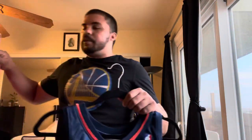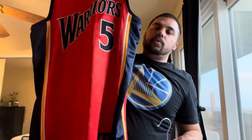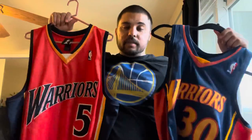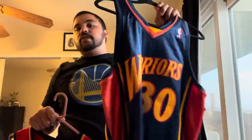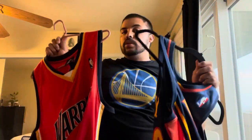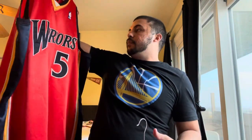Even though I'm comparing a Mitchell & Ness to an original Adidas, I have to keep in mind this one is from 2008 and the Mitchell & Ness is based off 2009-2010, so there may have been some changes made within those years while Adidas was still making the jersey. With that said, let's just get into it.